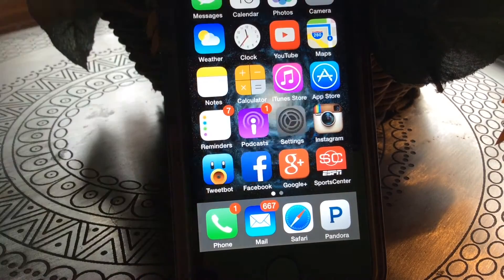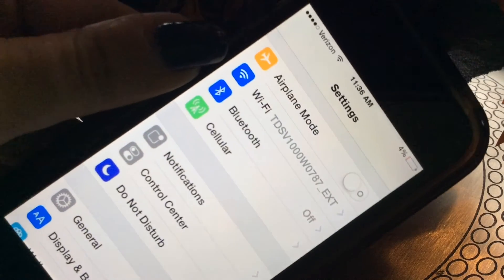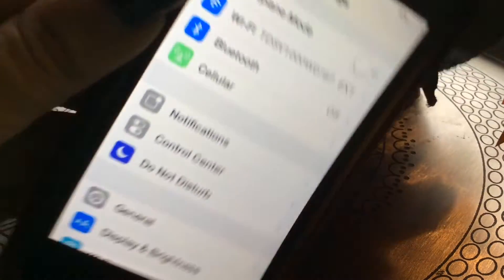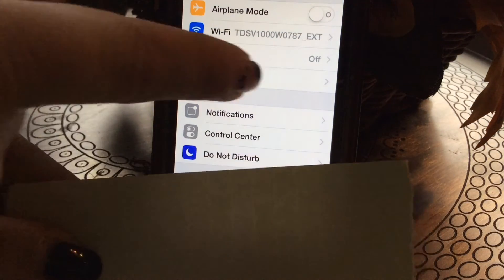The first thing you're going to want to do is go ahead and hop into your Settings and simply connect to a Wi-Fi network, as this method does require you to be connected. Once you've connected, you will notice the Wi-Fi symbol up next to the carrier name.